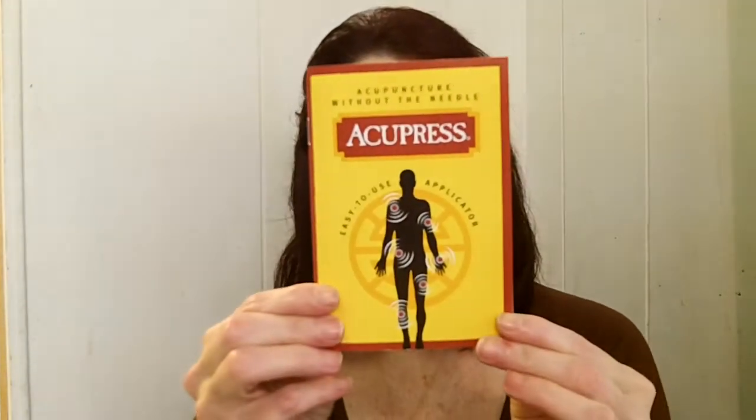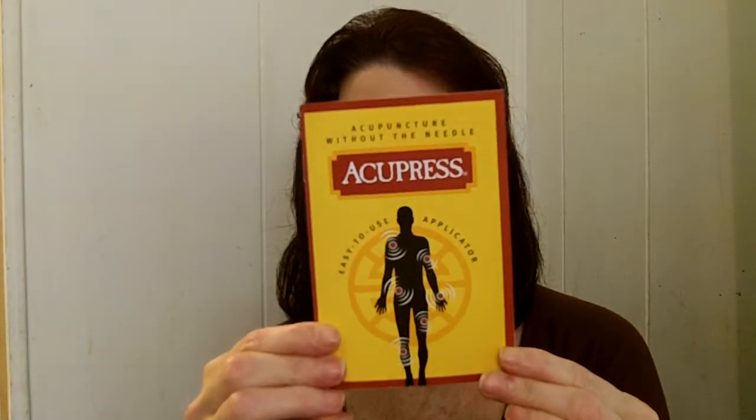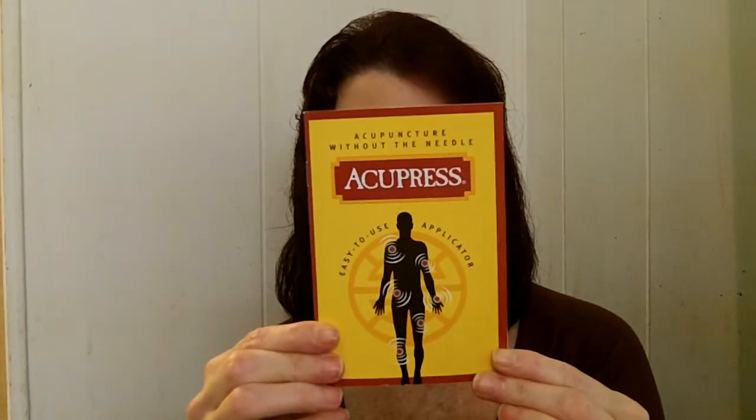So I was really excited to try a new topical pain relieving product called Acupress. This is the little book they give you. It is so innovative, and I'll tell you why — because this is acupuncture without the needle, and it has an easy-to-use applicator.